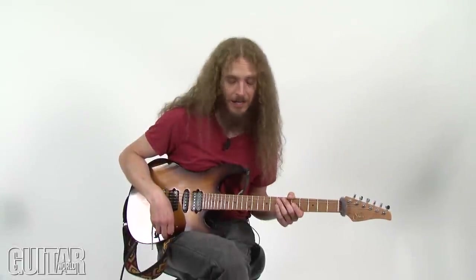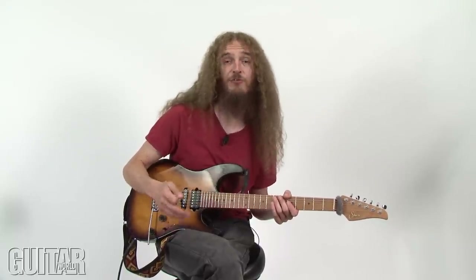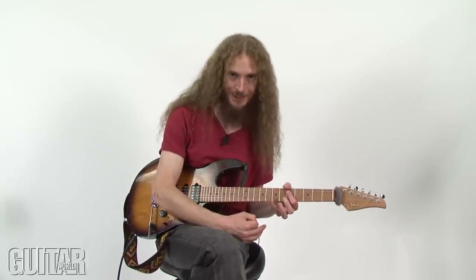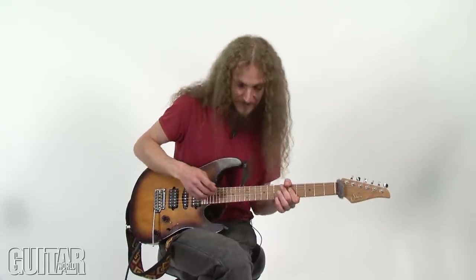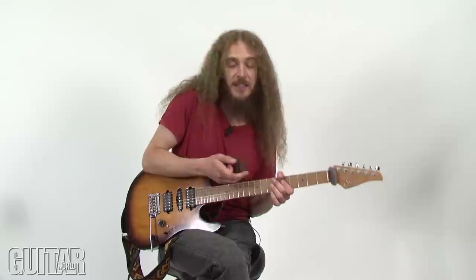Ladies and gentlemen, I have to be honest with you — this is not one of those melodies that I could play starting from the 15th note. Really I can only play it from the first note. So what follows is going to be entertaining to say the least, but I can show you the rough idea.